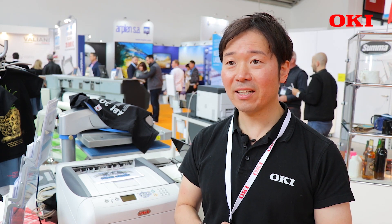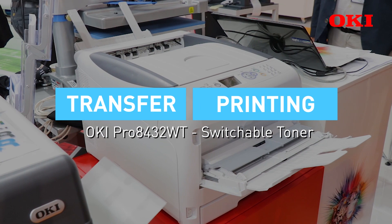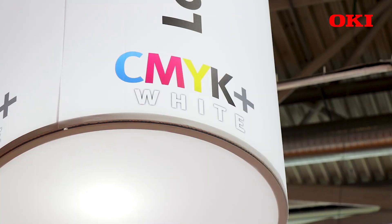Pro8432 White is one of the best selling transfer toner printers in the market. Pro8432 has a unique white toner cartridge for dark textile and other hard surface materials.